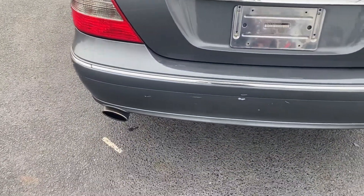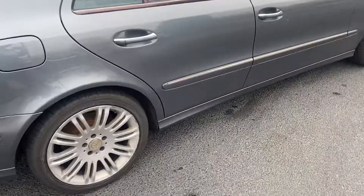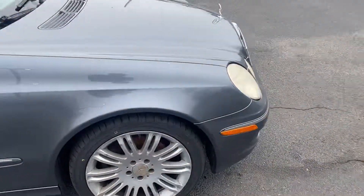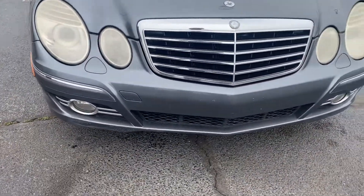As you can see there are some dings and things on the rear bumper back here. The car has fairly new tires all the way around. It's got a few scrapes and scuffs down on the front bumper down there.